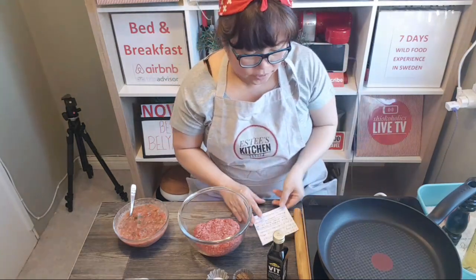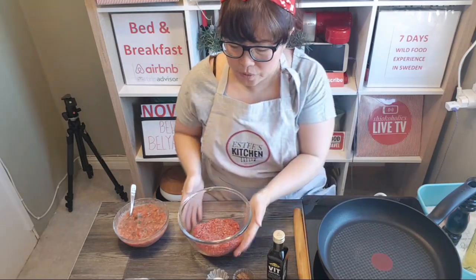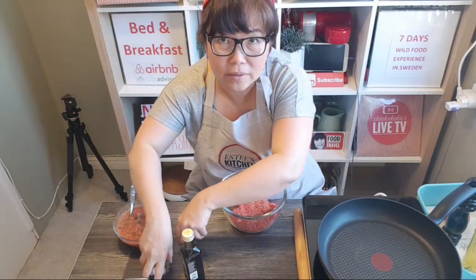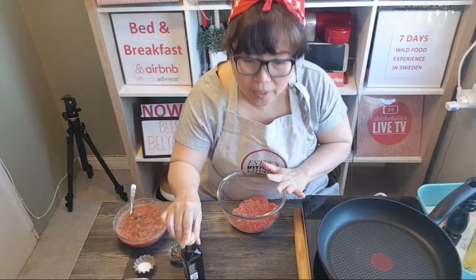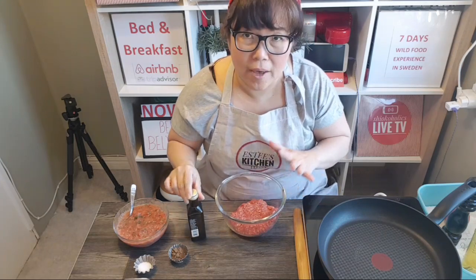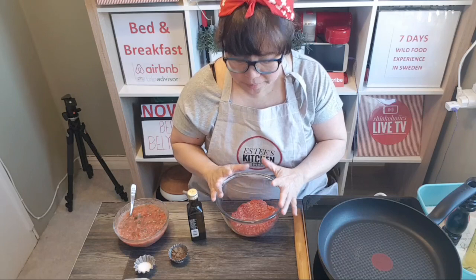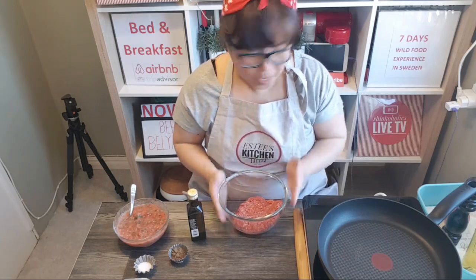Monday, Wednesday, and Friday is my live streaming schedule. I'm going to be away for one week, so there will be no cooking live stream. Usually at least once a week I do a cooking show to teach you how to make healthy international cuisine.